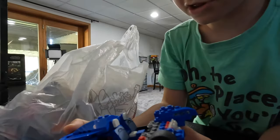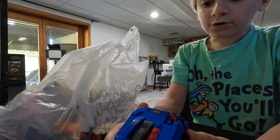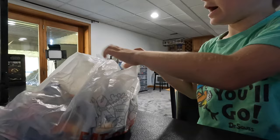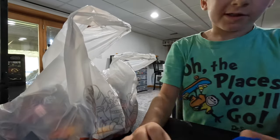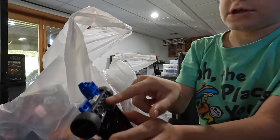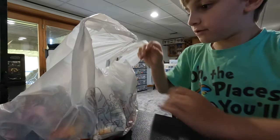Hey guys and welcome back to another vlog. Today we will be trying to build a disc car — I don't know what it's called. We have it already, but we haven't opened the set yet. We already pieced some of it together, like this front piece and then these wheels, and now we can actually functionally roll.